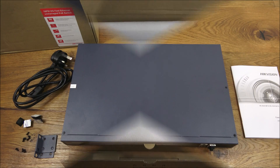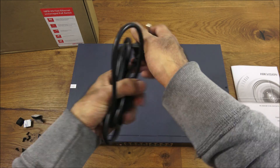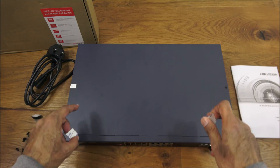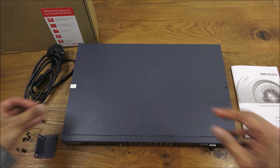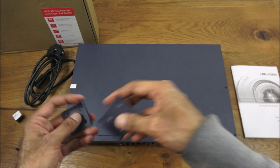I've laid out all the items from the packaging. You get a power cable with a reasonable amount of cable, some sticky pads to go underneath if you're going to desktop mount this, and some rack mounting brackets.